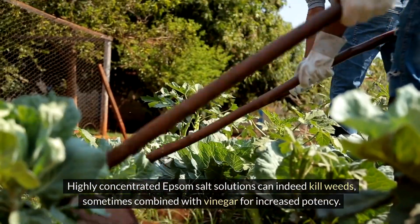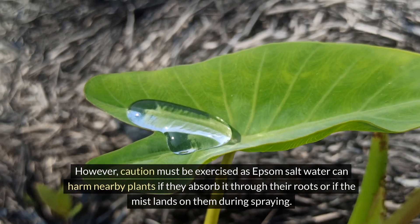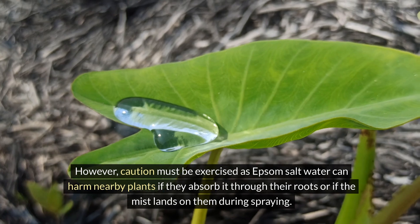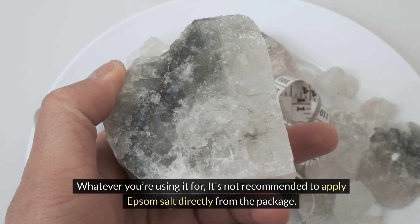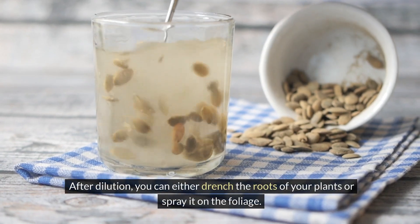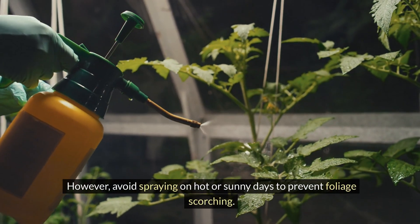Highly concentrated Epsom salt solutions can indeed kill weeds, sometimes combined with vinegar for increased potency. However, caution must be exercised as Epsom salt water can harm nearby plants if they absorb it through their roots or if the mist lands on them during spraying. Whatever you're using it for, it's not recommended to apply Epsom salt directly from the package. Instead, it should be diluted in water first. After dilution, you can either drench the roots of your plants or spray it on the foliage. However, avoid spraying on hot or sunny days to prevent foliage scorching.